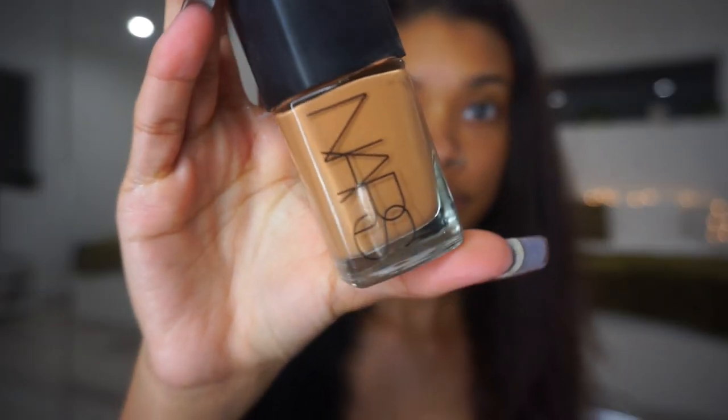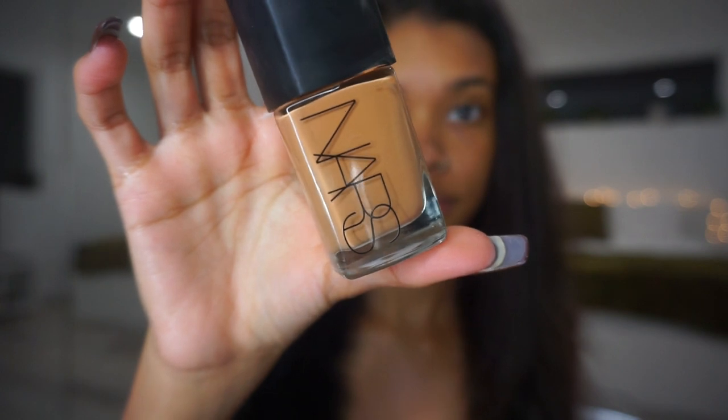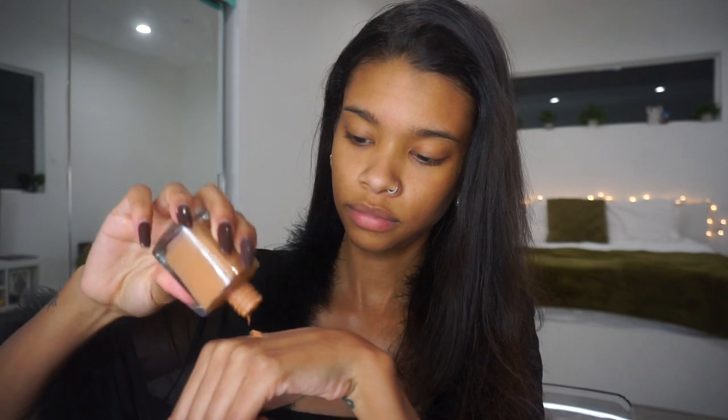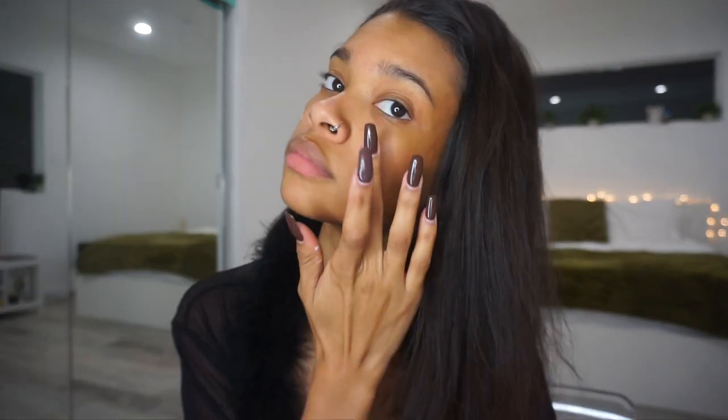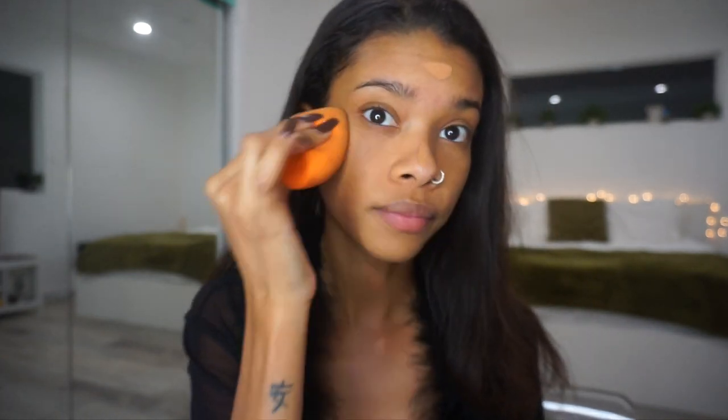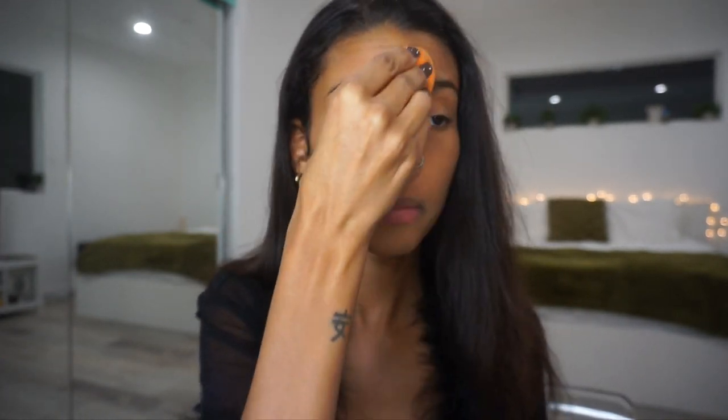I'm then going in with my favorite foundation, which is the NARS Sheer Glow in the shade Cadiz. This is my favorite foundation just because it's super lightweight, it lets my skin still look very radiant, but it's also super natural. It still looks very much like my skin — not too heavy, not too cakey. It's literally my favorite, probably top three foundations. I'm just putting that on with my Real Techniques sponge.